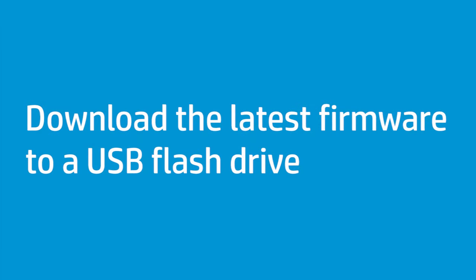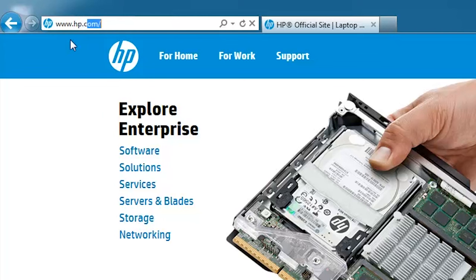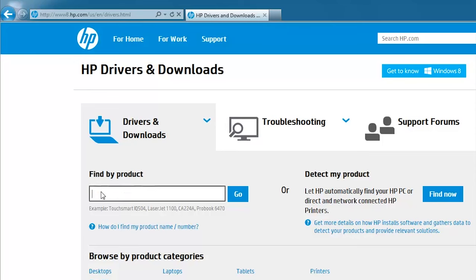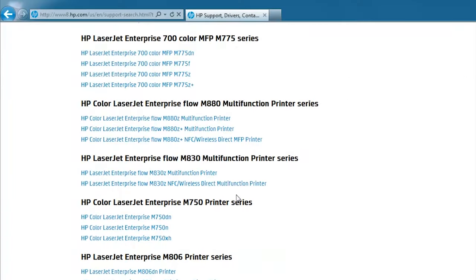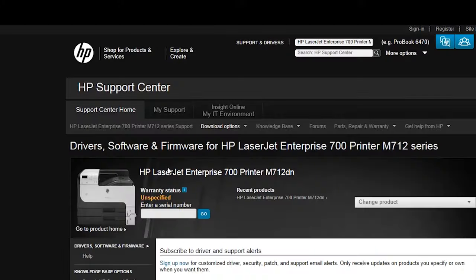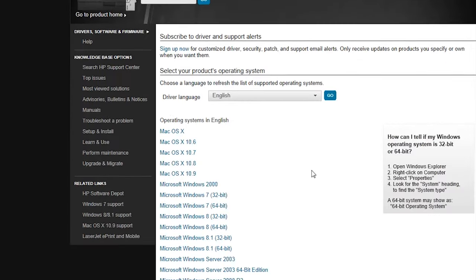Next, download the firmware from HP's support website and save it on the USB flash drive. Go to www.hp.com/go/support. Click Drivers and Downloads. Type the HP LaserJet Enterprise printer name or number in the search box and click Go. Select the model from the list of search results. Select the preferred driver language.